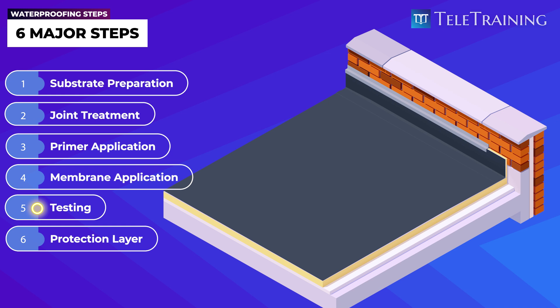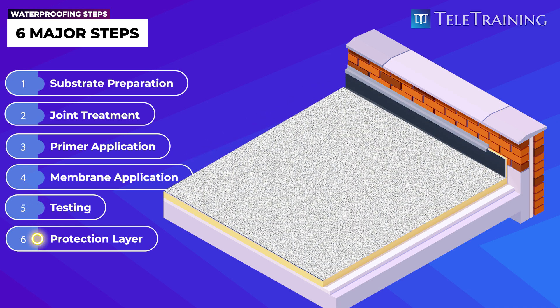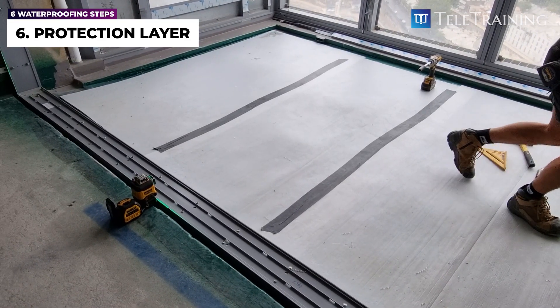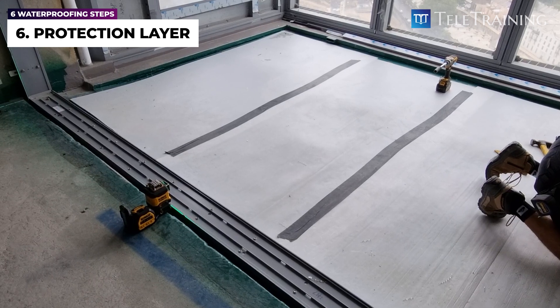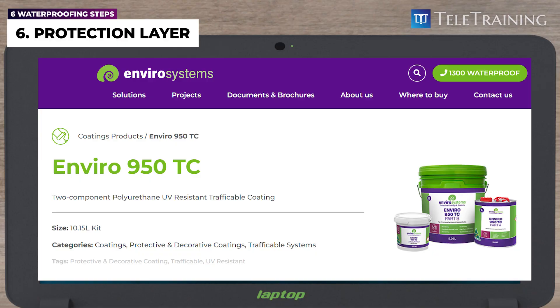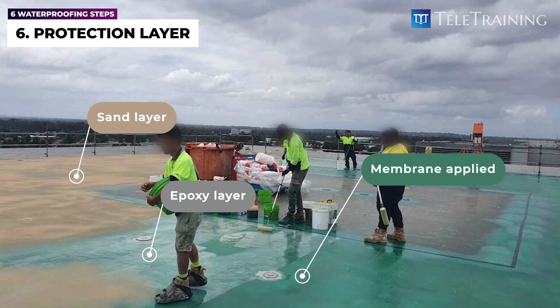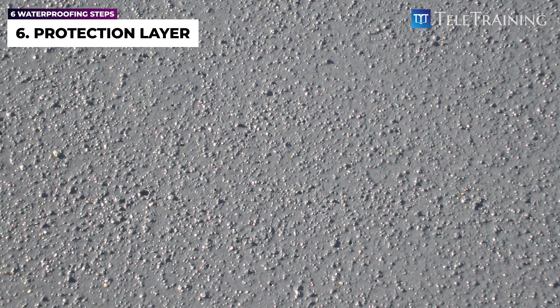Now let's look at the final step: applying the protection layer. To ensure the membrane is not damaged prior to finishes being applied, or to provide membrane protection for an unfinished area, a protection layer needs to be used. These protection layers could be physical temporary elements, like plywood or plastic sheets, which will be removed before the installation of finishes. On the other hand, a permanent protective layer may be required to protect the membrane against UV and traffic where the membrane remains exposed. For example, a combination of an epoxy coating layer plus a broadcasting sand layer, applied over the liquid polyurethane membrane after it is cured, can protect it from UV, foot traffic, and provide improved slip resistance.